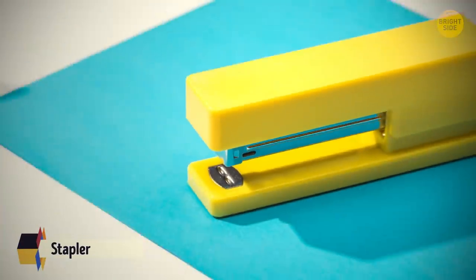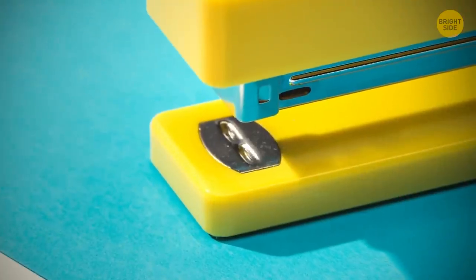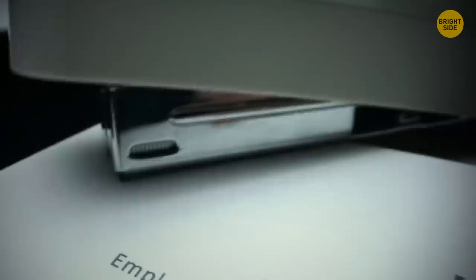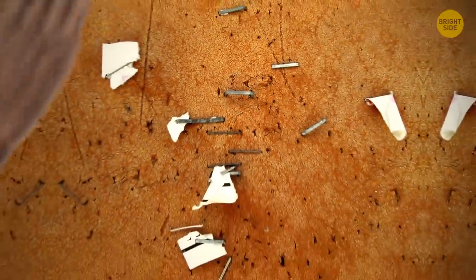You can adjust your stapler so that it staples documents together only temporarily, by rotating the crimp area. Most staplers have two options: one is standard, but the other side bends staples away from the center. Later, when you don't need them, you can easily remove them by hand.